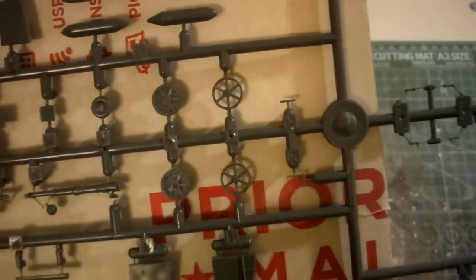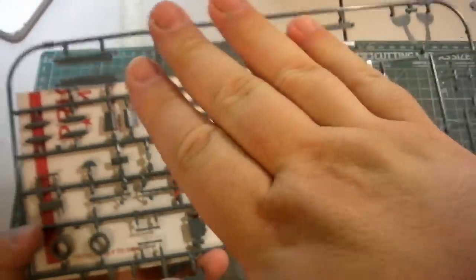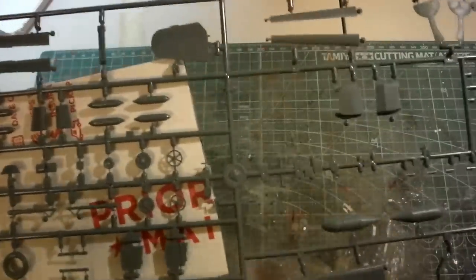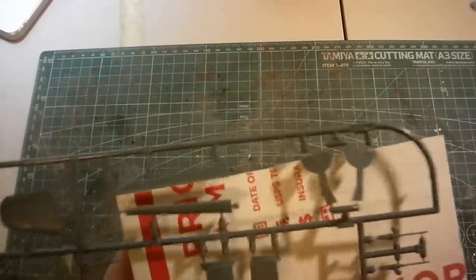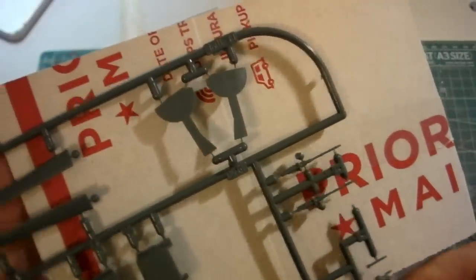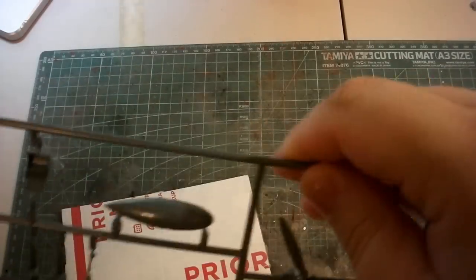There's the detail on the trim wheel. A trim wheel, for those who don't know, is used in level flight when the plane wants to yaw — the pilot uses it to modify control surfaces to fly straight and level. Now the MG-17 machine guns — look at that. They did a fantastic job; you can see the detail on the cooling jackets. They're pretty small in 1/48 scale, but I think they'll look great installed in the nose cowling.